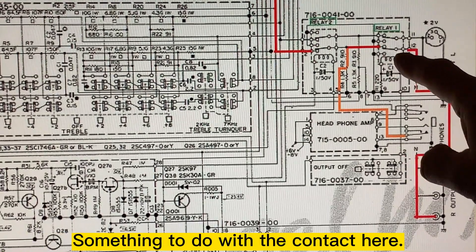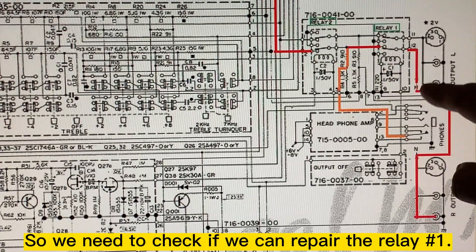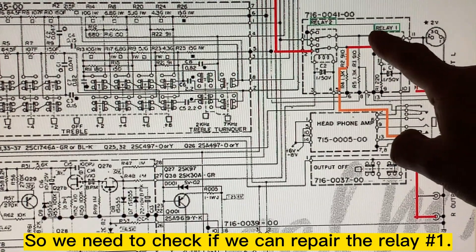So I need to check the contact here and see if I can repair relay 1.